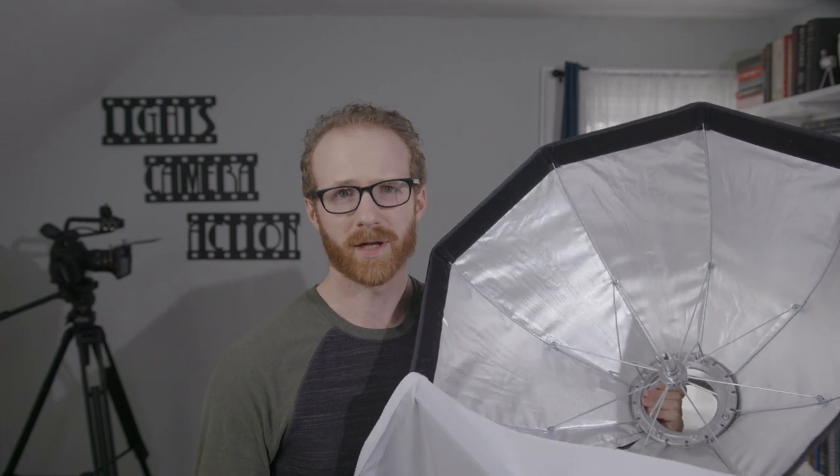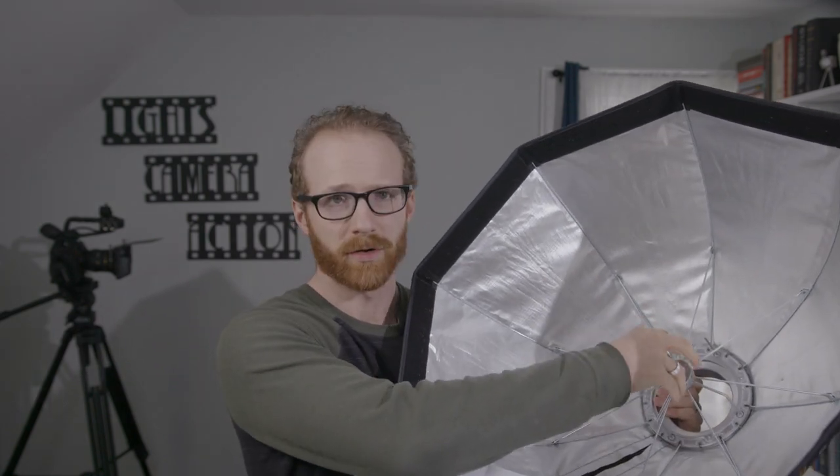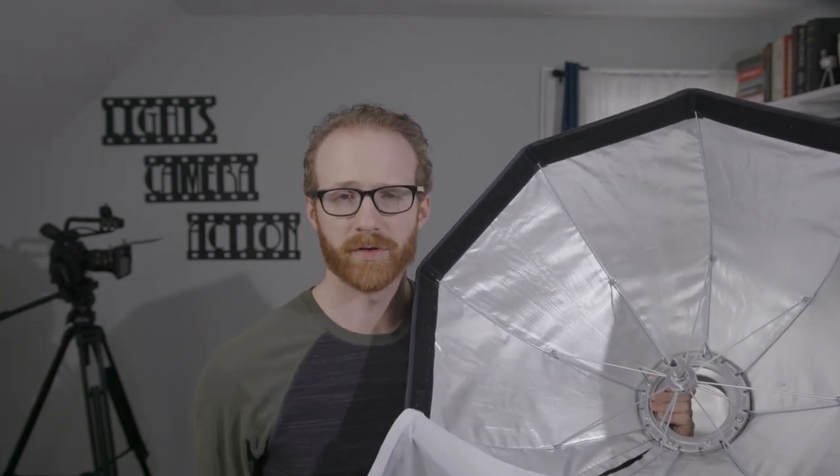At first I didn't like this design. I felt that I'd be clamping my fingers every time I opened or closed the system, but honestly with a little experience you realize that's not the case at all, and it becomes very natural to open and close quickly. But how does it perform as a diffuser, and what about the accessories that it comes with?